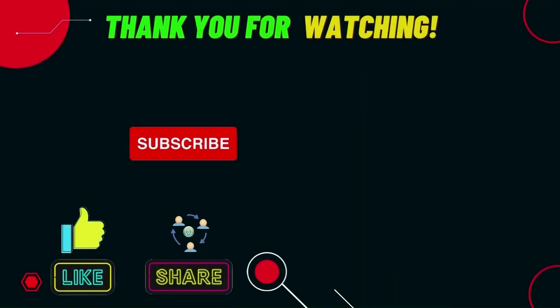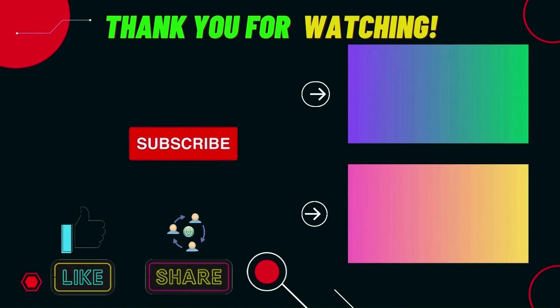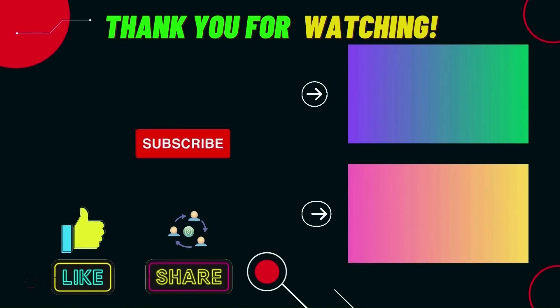I want to express my heartfelt gratitude to each one of you for spending your valuable time watching this video. Your support means the world to me. Thank you, and I look forward to bringing you more fantastic content in the future.